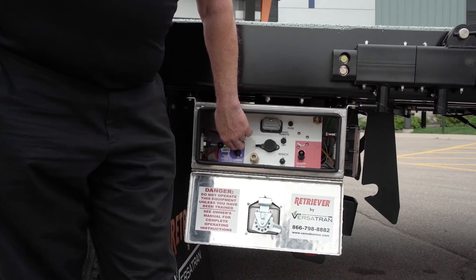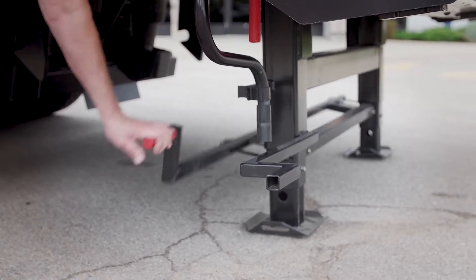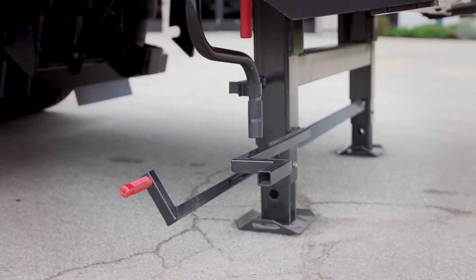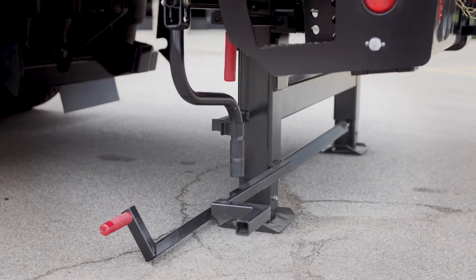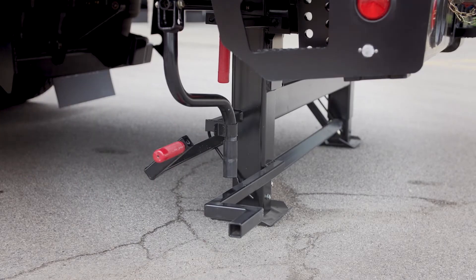To return it to the travel position, raise it up. Raise the deck up to take the weight off the dock legs. Release the extensions. Lock the extensions back in place.